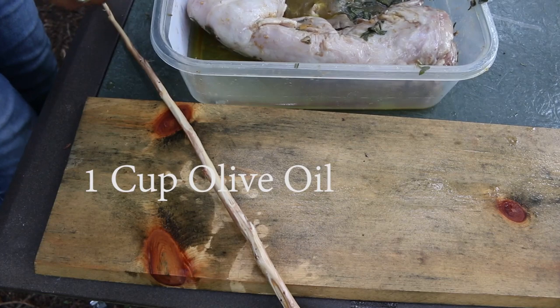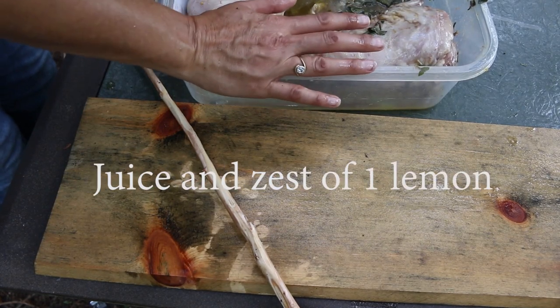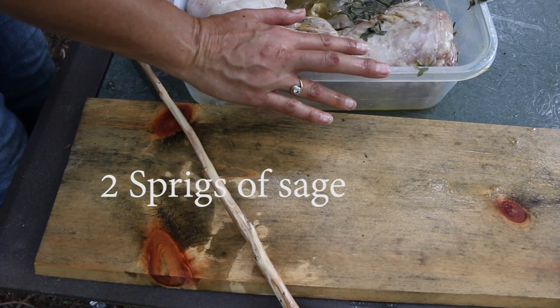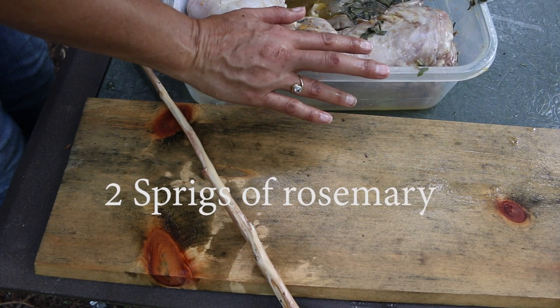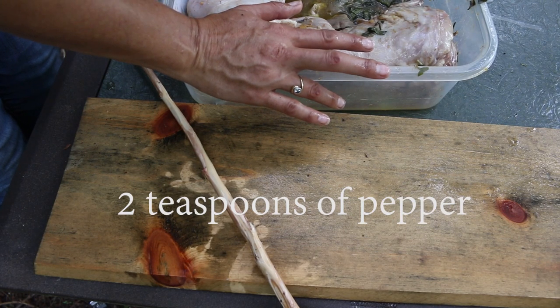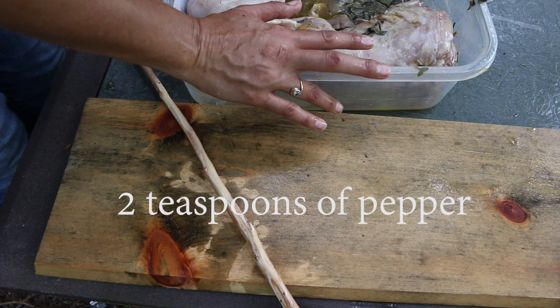Our rabbit's been marinated in a marinade made with a cup of olive oil, the juice and zest of one lemon, two sprigs of sage, two sprigs of rosemary, two cloves of garlic crushed, two teaspoons of pepper, and two teaspoons of salt.